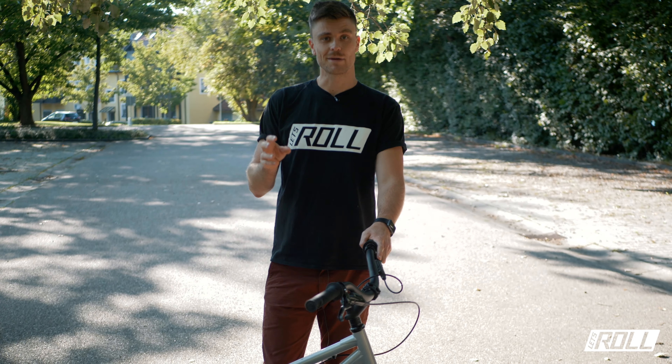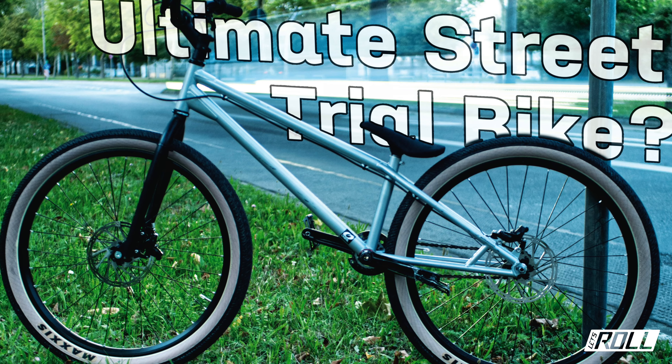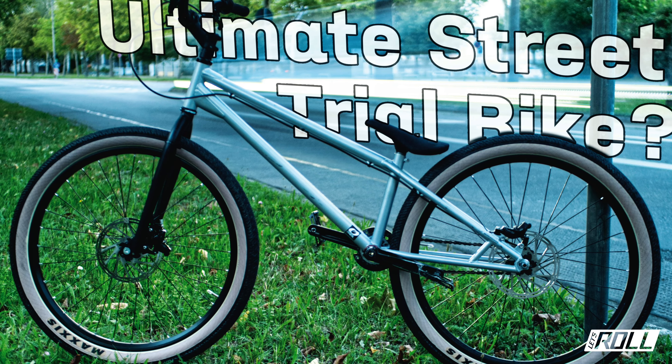If you have any questions about the bike, feel free to write them in the comments. Otherwise, leave a subscription and check out Let's Roll on the homepage and Instagram at letsroll-brand.de. Stay healthy, until next time – ciao, your Andi.